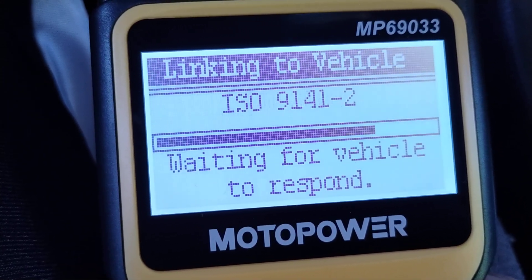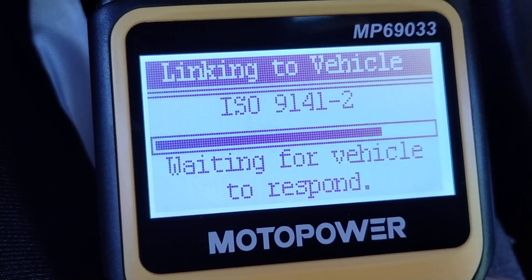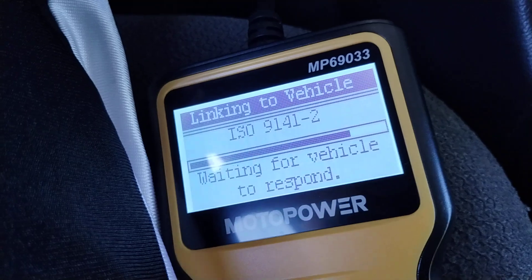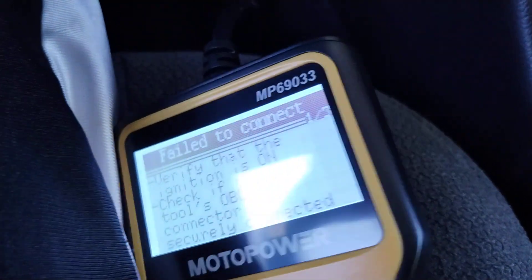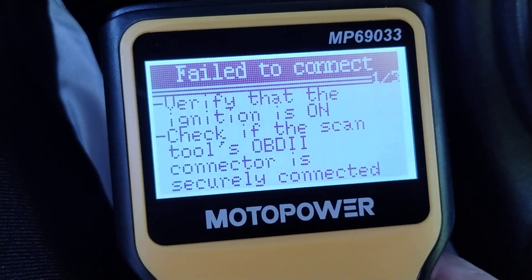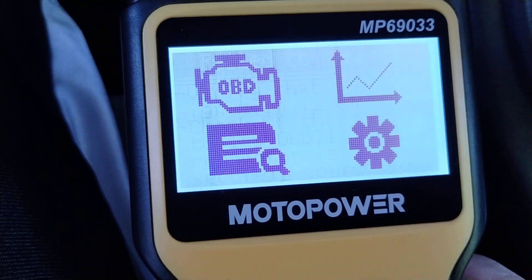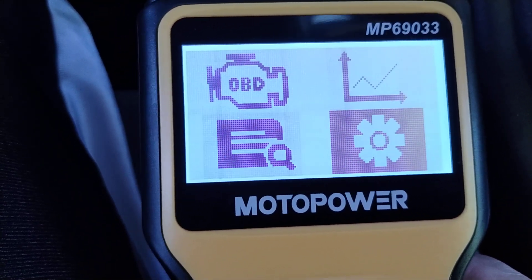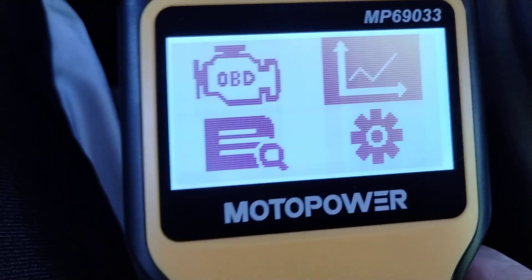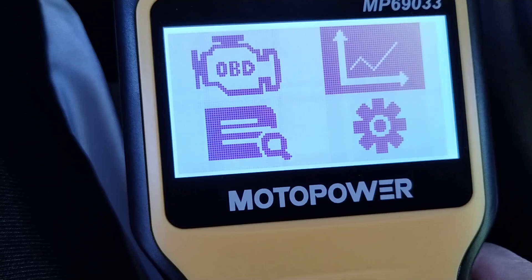It's not going to link to the vehicle because the ignition's off right now. I'll go ahead and turn the ignition on. If you're unable to connect, make sure your ignition's on. The ignition's supposed to be off when you plug it in, by the way — otherwise it can damage either your car or the scanner apparently. I was thinking of putting a P-touch label on it: 'Remember to turn off ignition before connecting.'